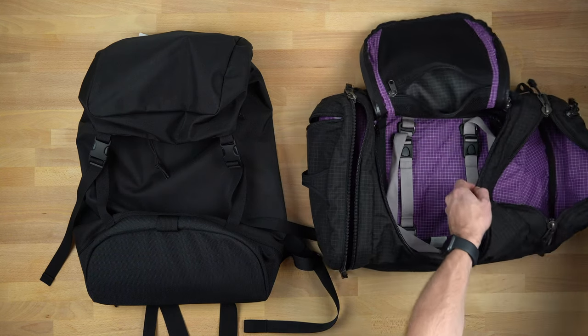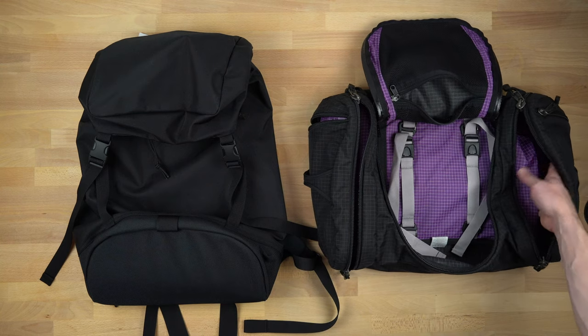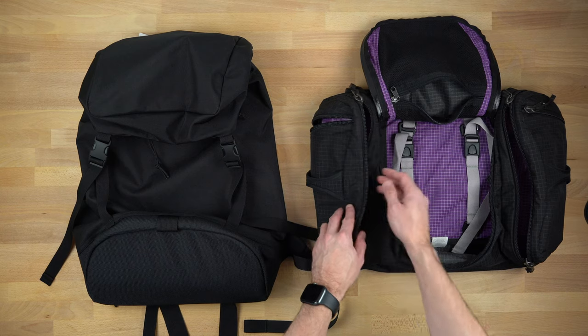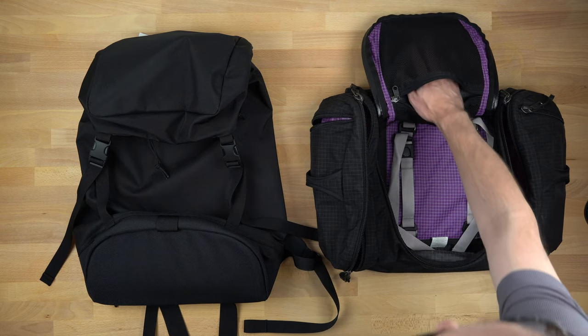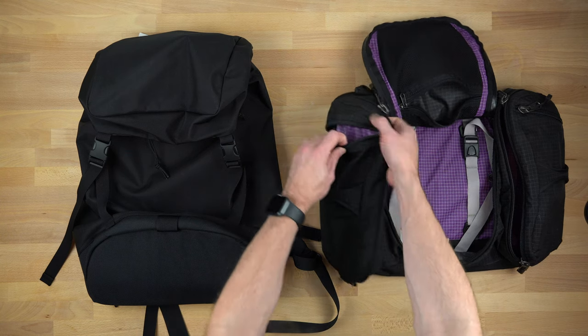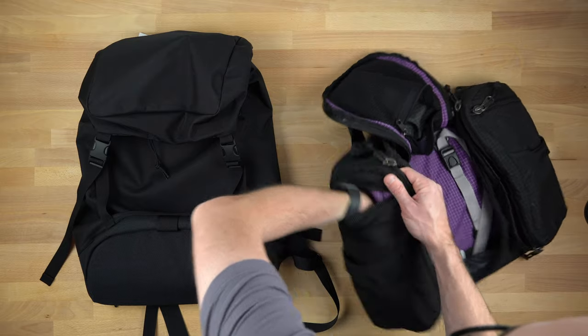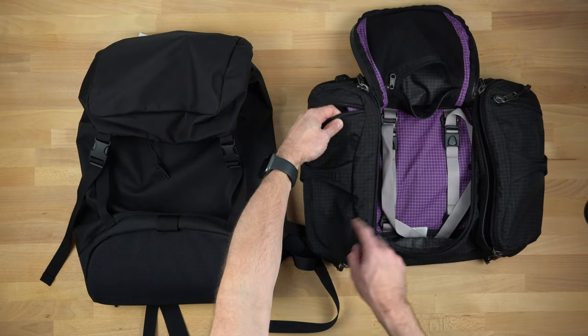It's got side pockets here. Usually if I carry this bag, it's because I'm carrying a separate pair of shoes, which I like to put in one of these pockets. And then there's a mesh pocket up front on top, which I usually put a spiff kit in. Then there are these side pockets which can hold pretty much anything — you get a good amount of depth from top to bottom.